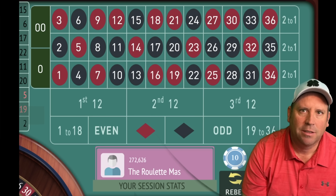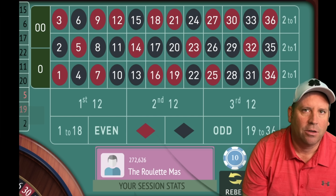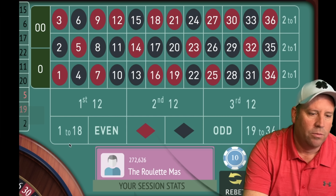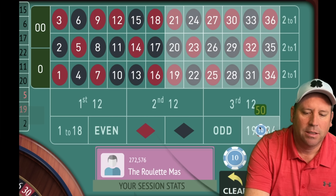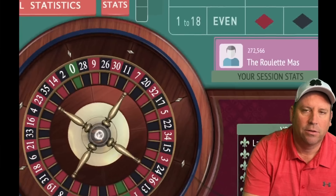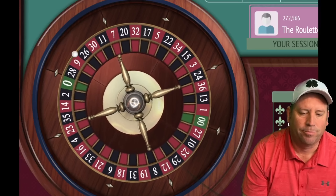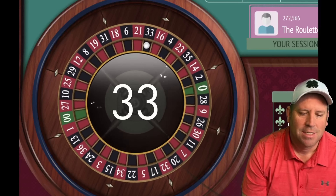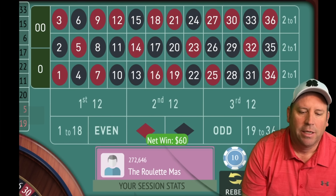That's a 15 black — another loss — so now we have to find something new to bet on. We lost at $50, so we can't keep betting on red. The last two — actually three — are 1–18, so now we're going to put a $60 bet on 19–36 and switch it. We got it! And we would have lost with the other one. Now we're going to go back to $50.